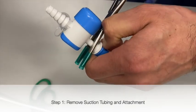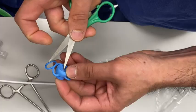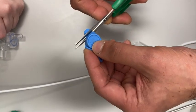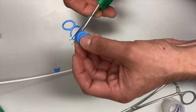First, the suction tubing is removed from the safety sheathing as shown here. A small hole is punctured in the safety plug, and the edges are then trimmed to create a circular shape.